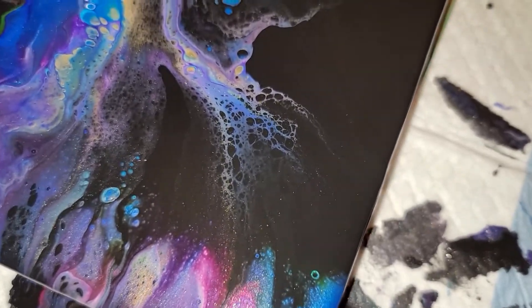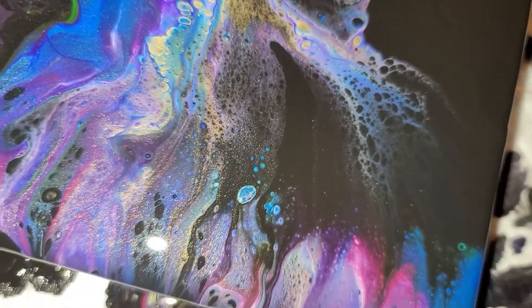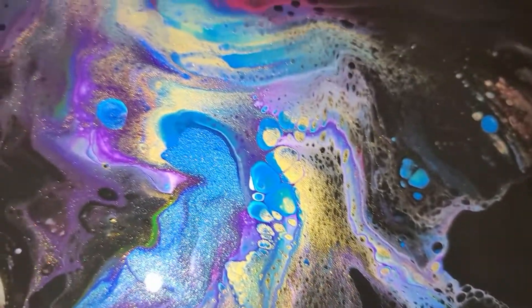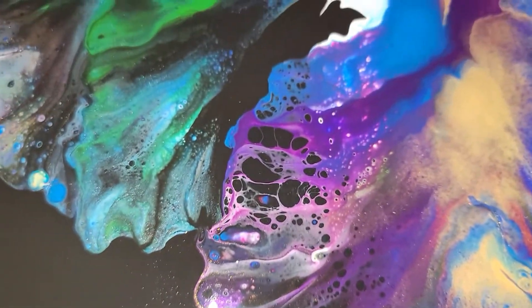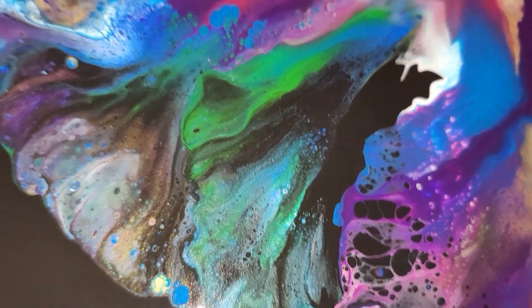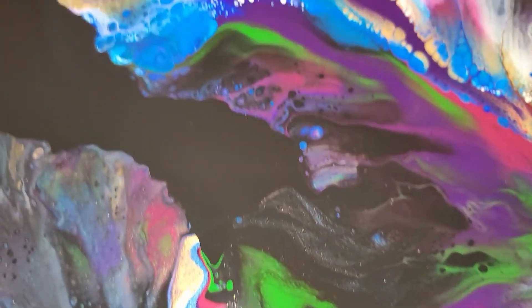Look at that lacing — wow, really pretty. And the shimmer is just amazing. Gorgeous. Love, love, love it.